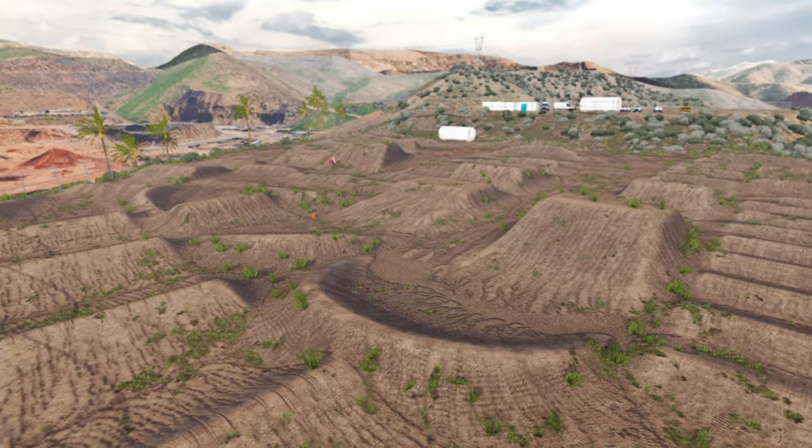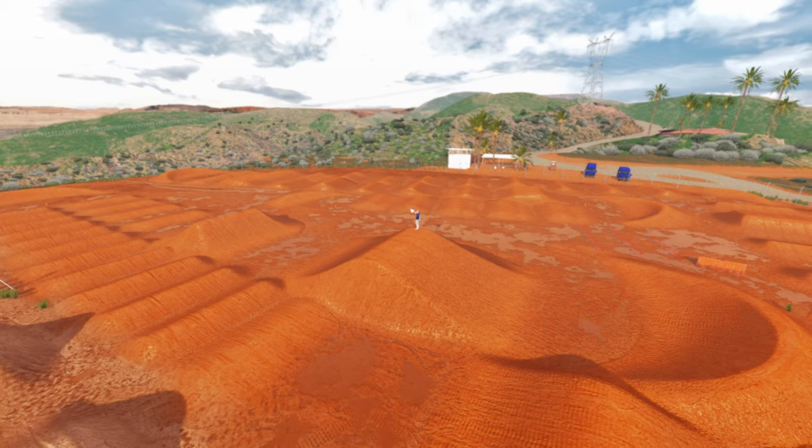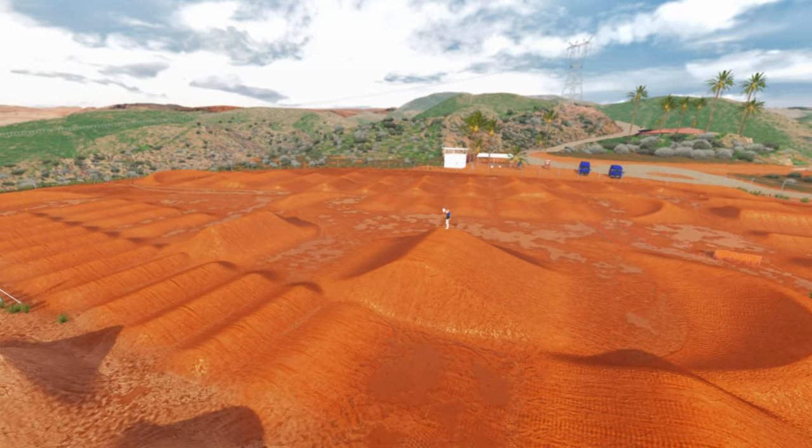What's up, it's your boy IBS Kelson coming back with another MX Bikes banger. In today's video I'm going to be giving you guys eight tracks that made me a supercross pro in MX Bikes.